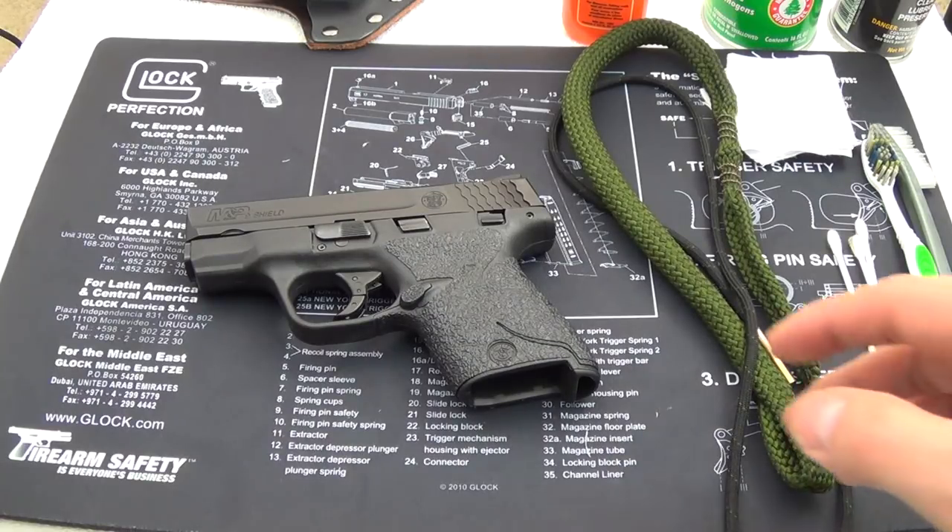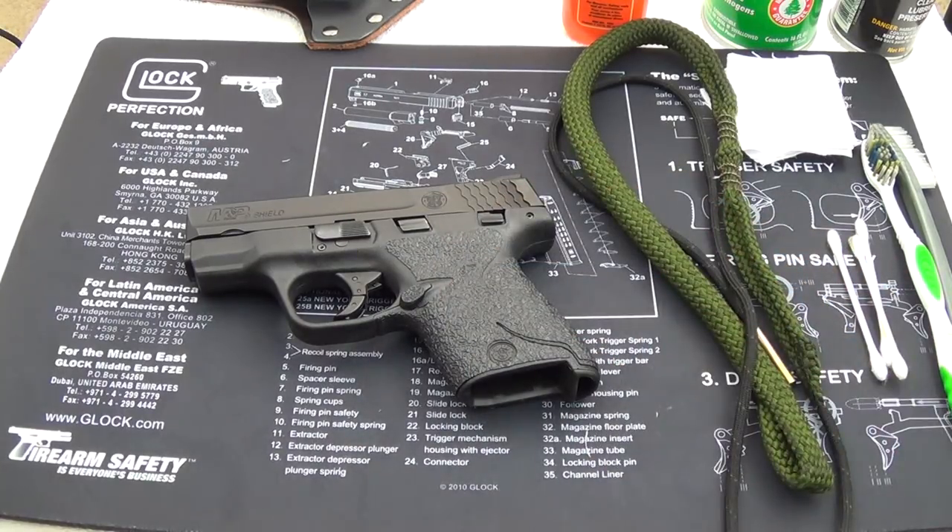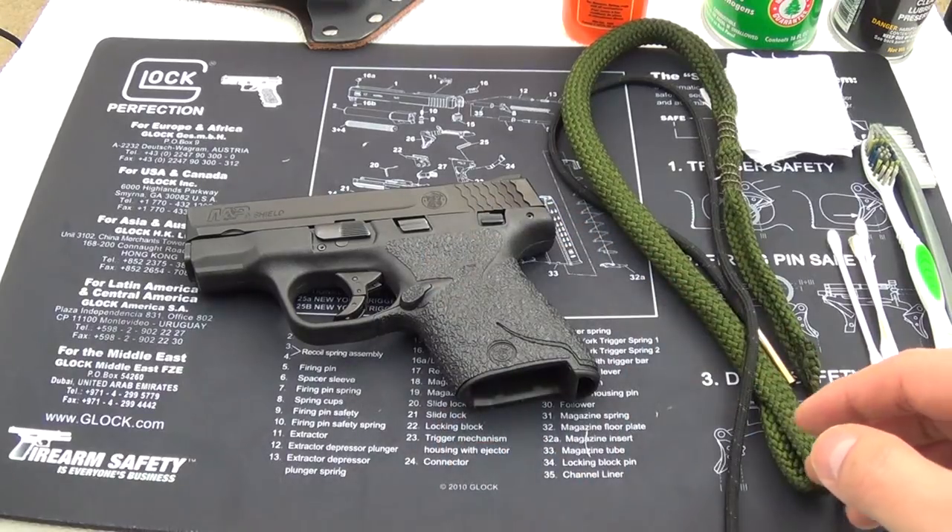Hey guys, Bobby here. I thought today I'm going to clean my M&P Shield. I'm probably going to be carrying this around for the next week or two, so I just wanted to clean it and make sure everything is good to go.